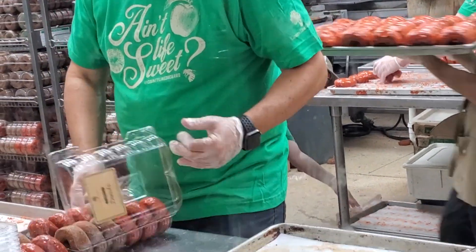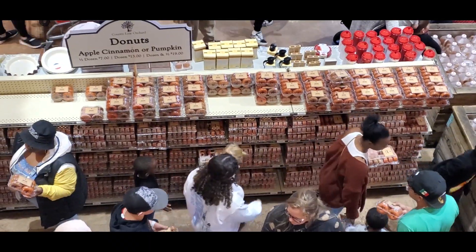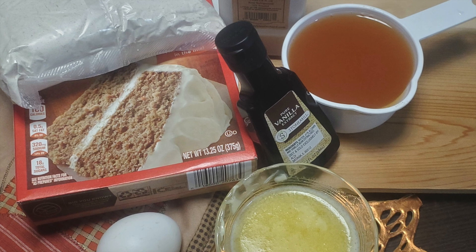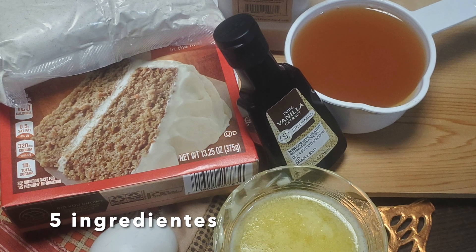Calentitas y fresquecitas son las preferidas de todos. Hoy en Cocina Castillo te presentamos nuestra versión que preparamos solamente con 5 ingredientes.